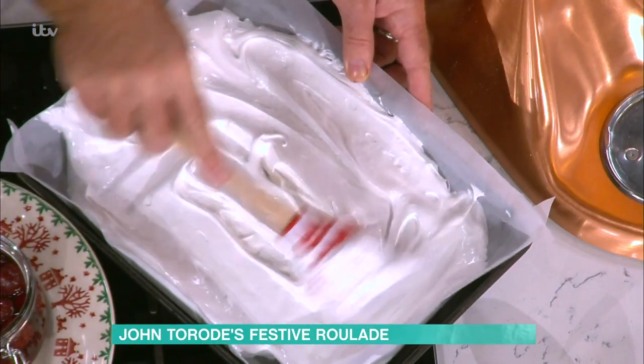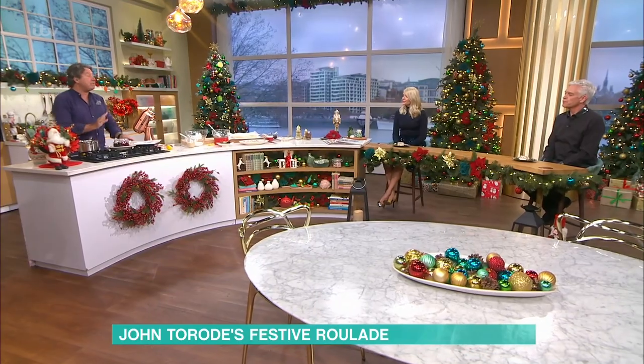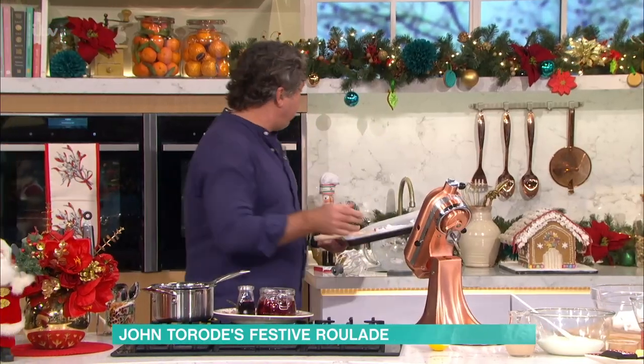Into the oven, but make sure you grease it well, otherwise it'll stick to the paper. Grease the paper. 15 minutes at 160 — that's 160 fan, 180 normal. The recipe's on the app.